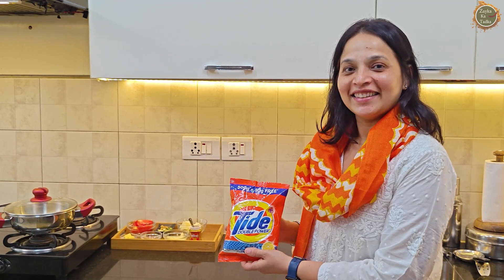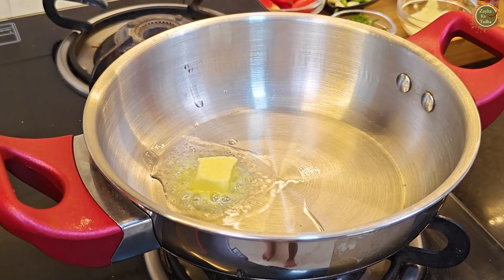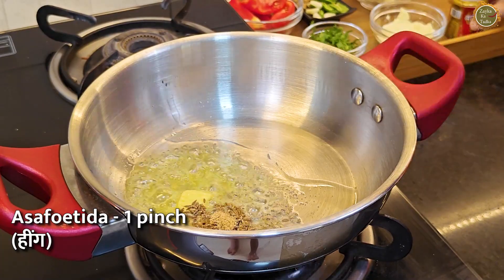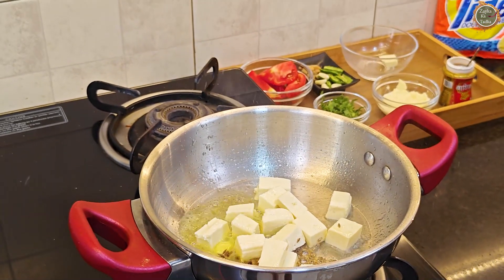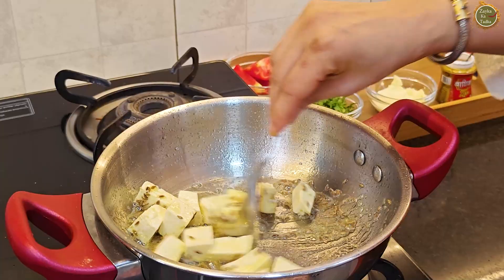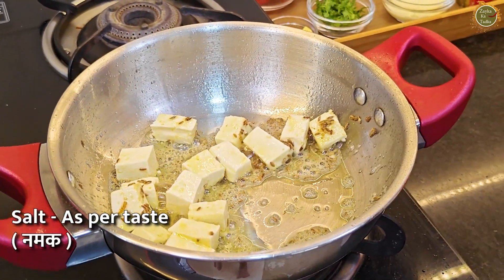Let's start cooking. I am going to heat the pan, add a little oil and a cube of butter. Then I will add 1 tablespoon of jeera and a little hing. I will add some onion cubes and sauté them. Then I will add some salt.